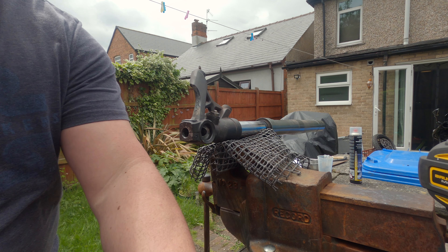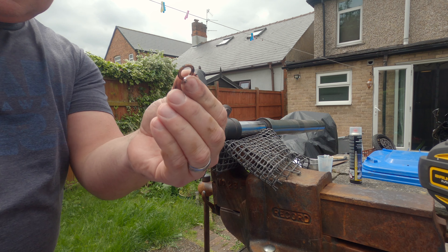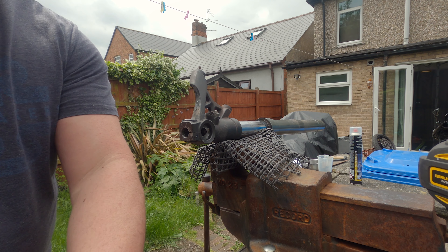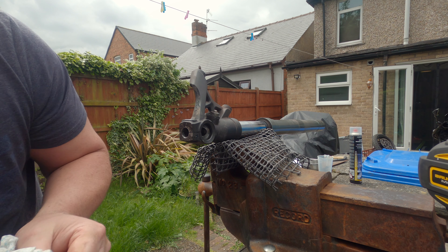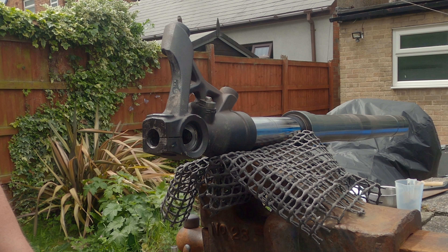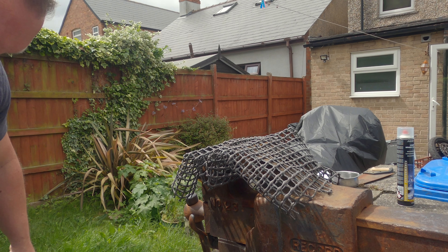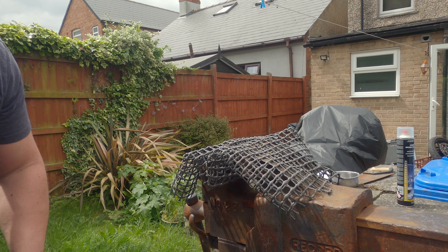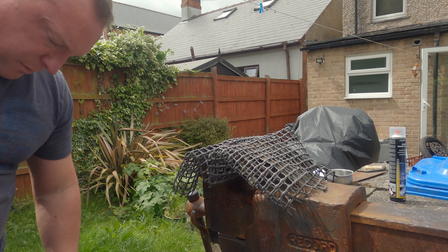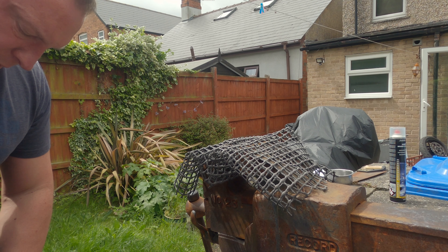There'll be a banjo bolt in there somewhere — can't see it at the minute but there it is. Make sure you get the old banjo bolt out. Now you can drain it from there — I'm surprised it hadn't tried to pour out actually. There's not much coming out because I think because the top's done up, so as soon as I open the top obviously all the fluid will come out. So that's coming out now, which is good.